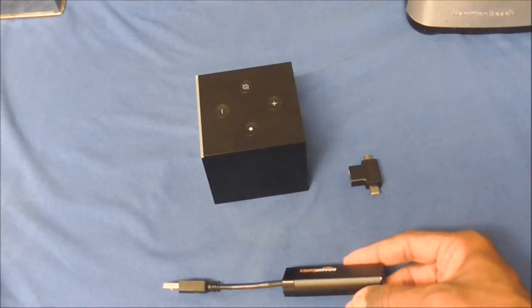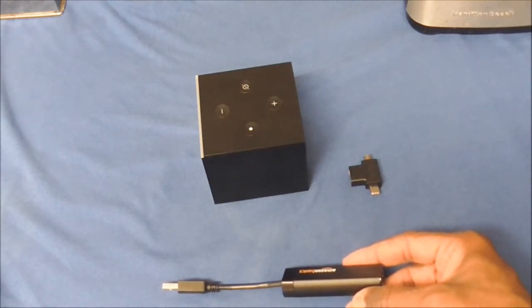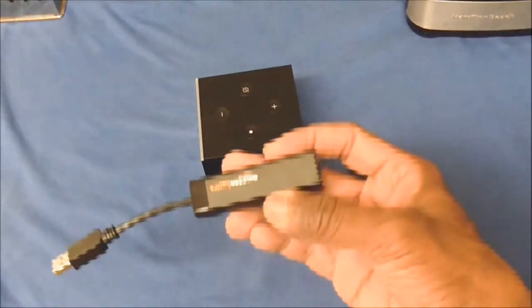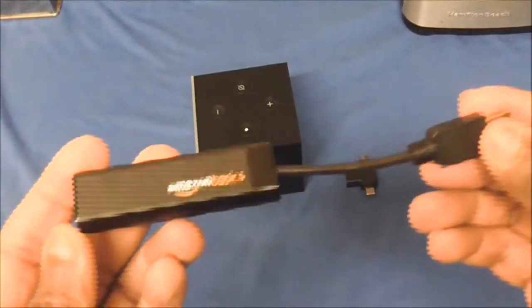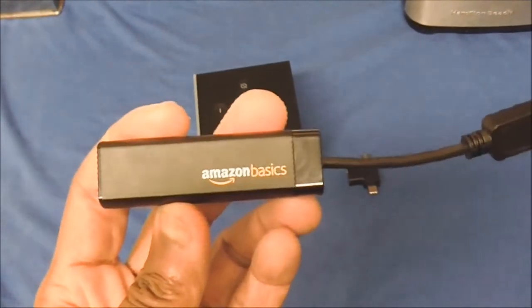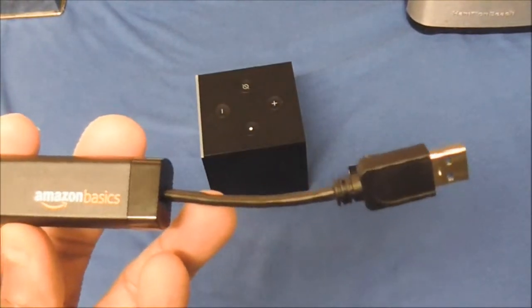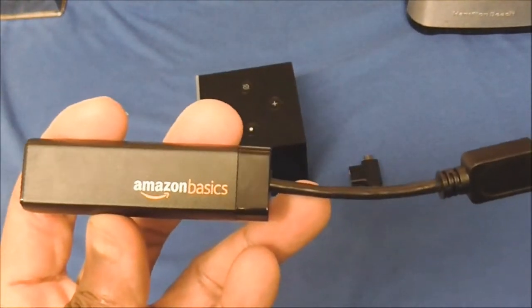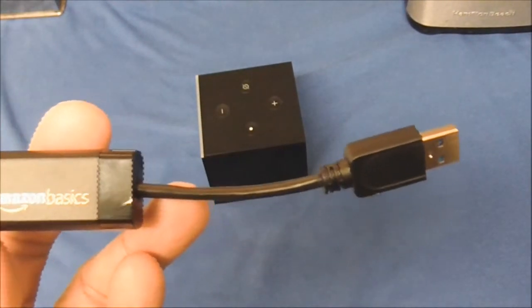I went searching on Amazon for an adapter that has gigabyte speeds, and guess what I found? Voila — this right here. This is the Amazon Basics internet adapter, one gigabyte of speeds. Now you won't get the full one gigabyte, but you will see a big improvement.